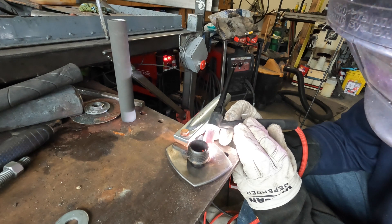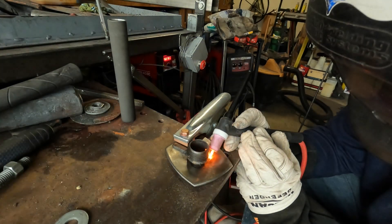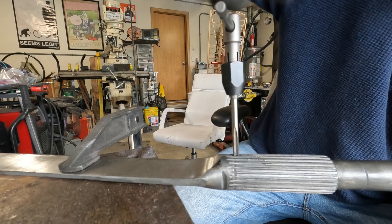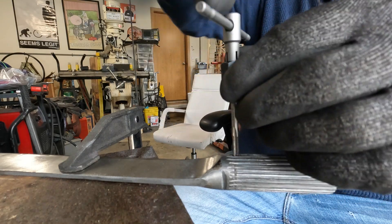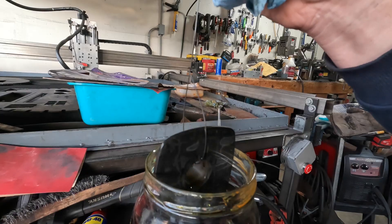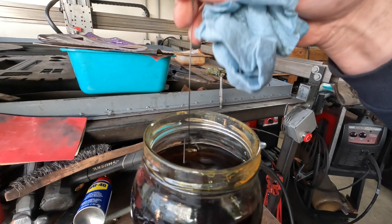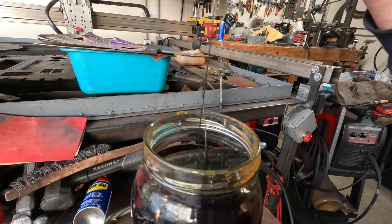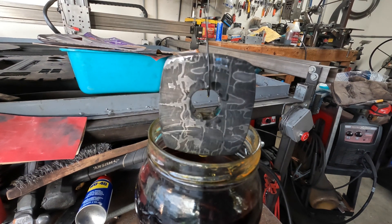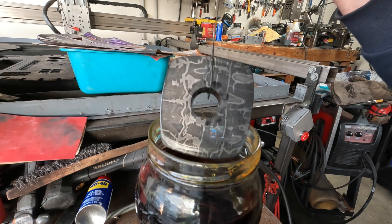I'm drilling and tapping into the handle itself - threaded 10-32 on both sides - so the collar will slide up and bolt on. Here's the first good shot of the flattened chain Damascus and I love this pattern. It's got a little bit of order but it's also a little chaotic and random - kind of like a chainmail look. It's one of my absolute favorite patterns.